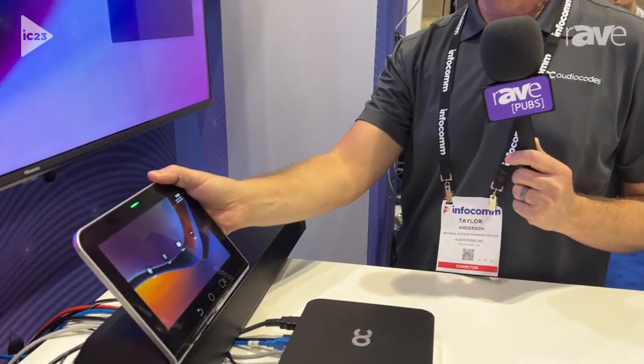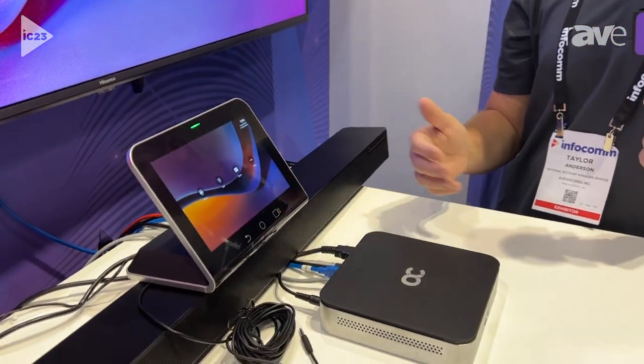I pair it up with my RX-Pad controller. This really is the only device that sits on the table — a nice, clean, but easy to deploy look.